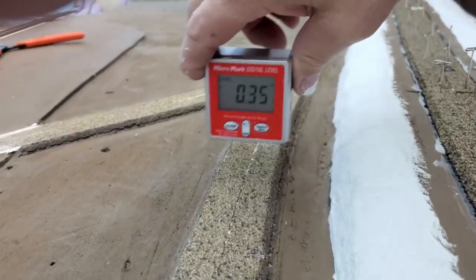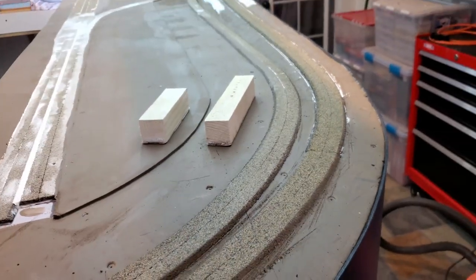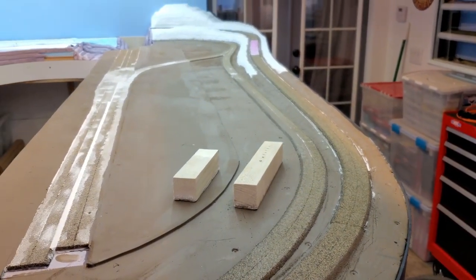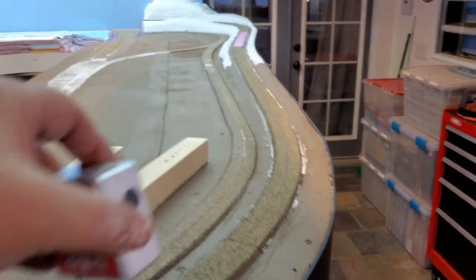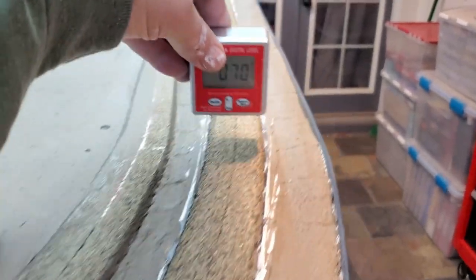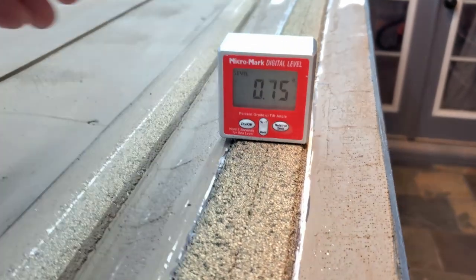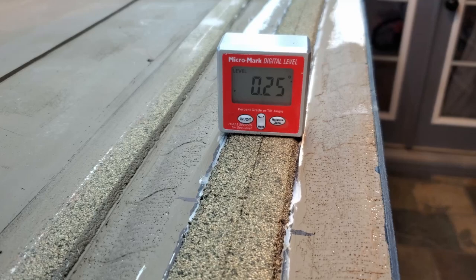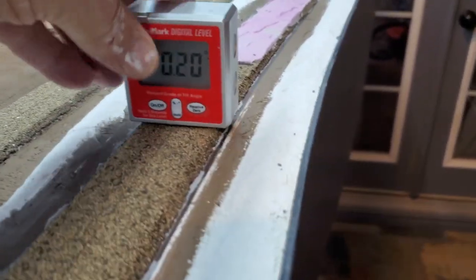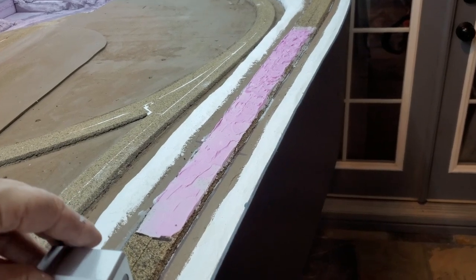Three-tenths of a degree is my worst reading so far. I've run my homemade block sanders over my outside main line — it goes up in elevation and I think I'm in pretty good shape. I've still got that dip in my roadbed here and I'm going to try to get that out once and for all.